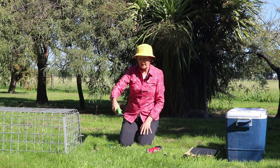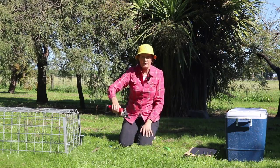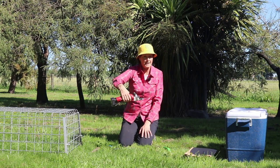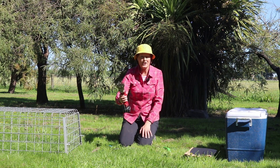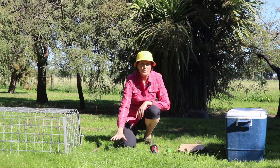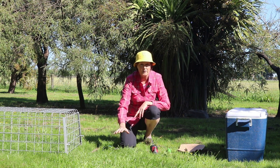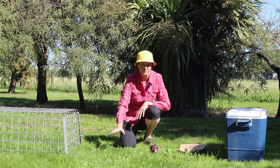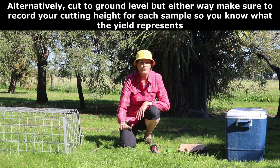The sorts of things we can use are these hand clippers, or what we now use here at the Field Research Centre are these cordless dagging clippers. They are very good, very fast and easy to maintain. When we take these pasture samples we want to be cutting them at about grazing height — for sheep that's about 2.5 centimetres or 25 millimetres, and for cattle 50 to 60 millimetres — so that we have consistent data that you can use in your feed budgets.